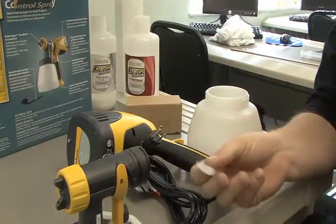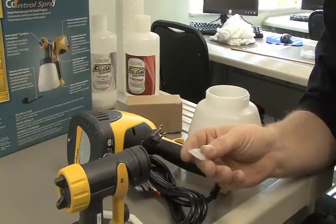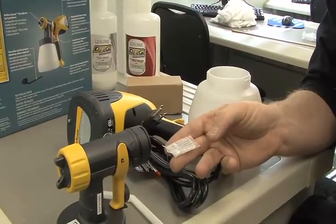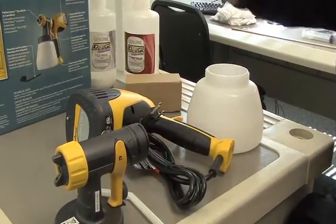The grease can also be used for your WIMS circulation pump — the tubing that goes in there. You can use this as a petroleum jelly, so we can set that to the side as well.